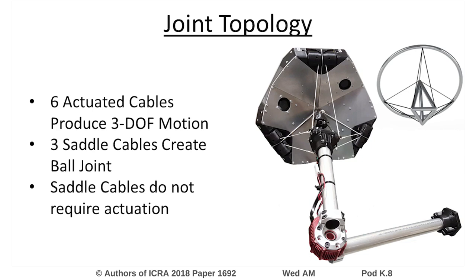Our cable-driven joint design utilizes six antagonistically actuated cables to control the three rotational degrees of freedom for the joint. Three additional saddle cables serve as a mechanically simple ball joint to stabilize motion and do not require actuation.